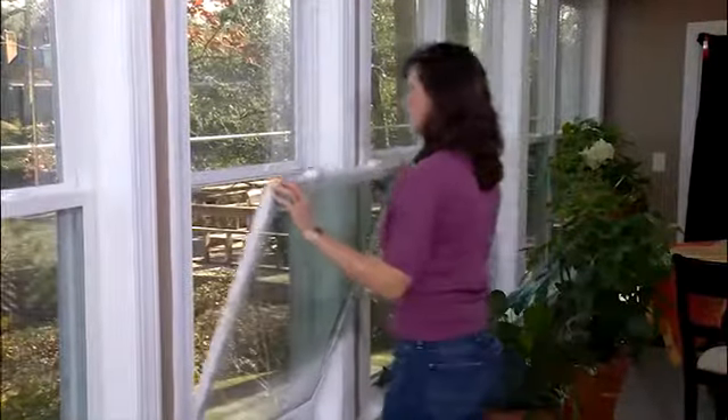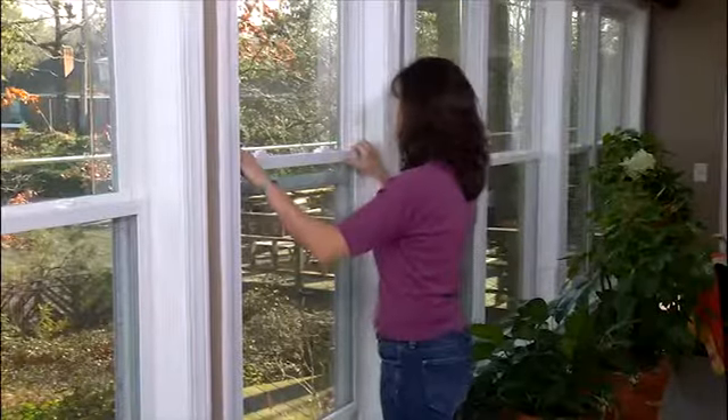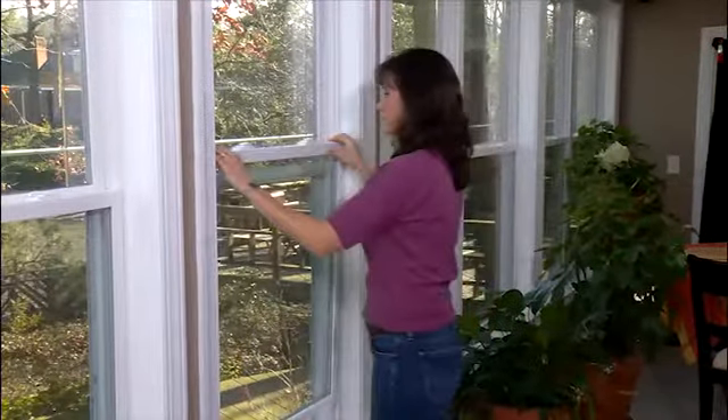The difference between a single-hung window and a double-hung window is this: in a double-hung window, both the bottom and the top sashes may be opened. In a single-hung window, only the bottom part, or sash, of the window opens. Both of these types of windows feature a tilt-in sash for easy cleaning and servicing, if necessary.